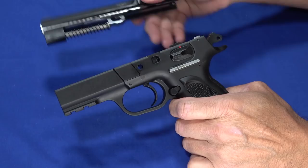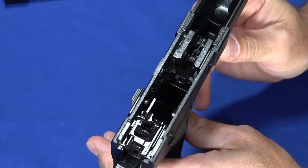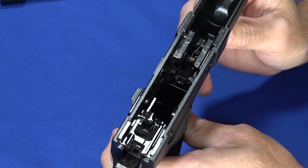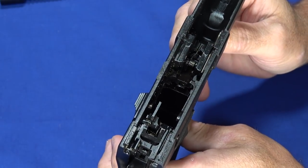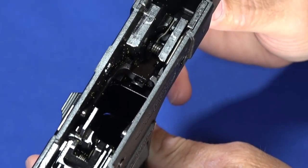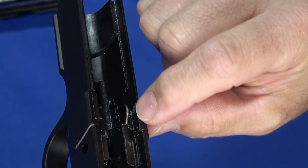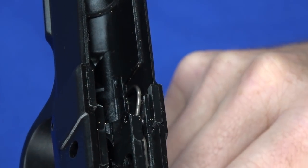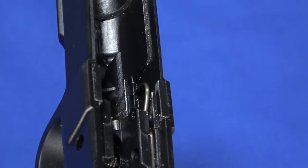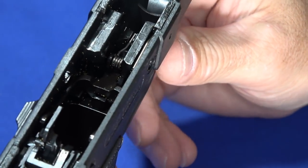That comes right apart. Setting the slide aside and talking about the frame — everything in here is pretty well constructed. The machining on Rock Island is good quality, but it's not refined; they don't go the extra step. You'll see tool marks, lines, and areas where there's an opportunity for polishing. But all the guides are internal, facing the opposite direction — unlike a Glock where they stick up and out, these are going the other way.